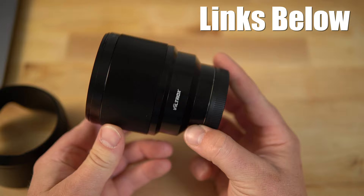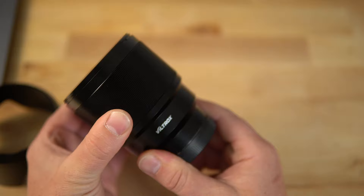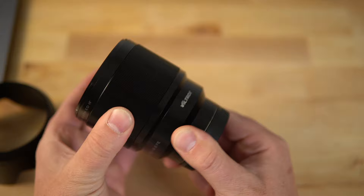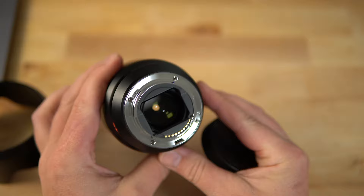The build quality looks pretty good on this lens. It feels pretty sturdy. The focus ring, however, is pretty tight — definitely a lot tighter than I would like. It's very smooth, though, and it may loosen up with time and lots of use. But straight out of the box, it's definitely a tight ring. It's got nice metal on the back there — pretty darn good build quality, I would say.